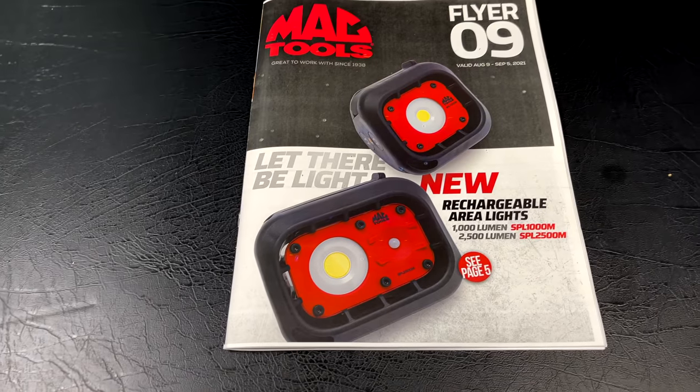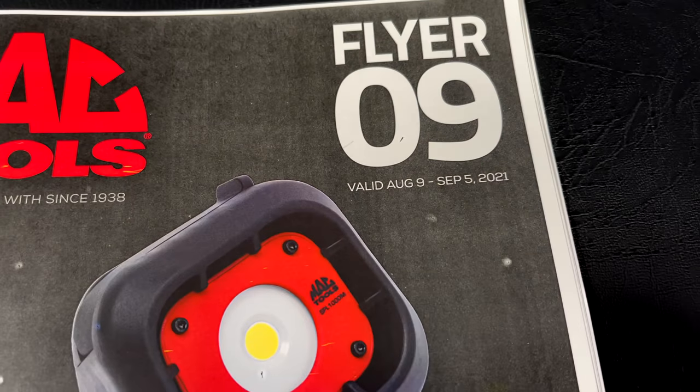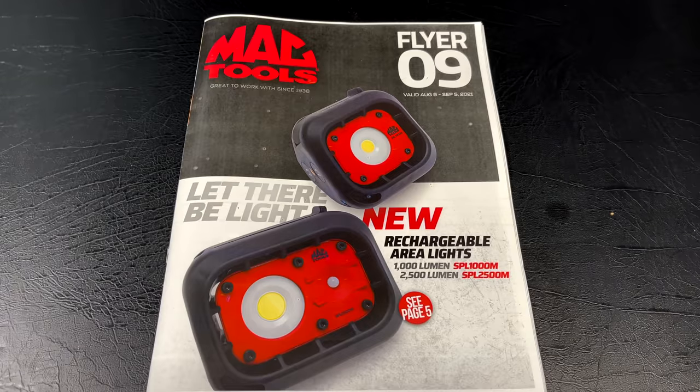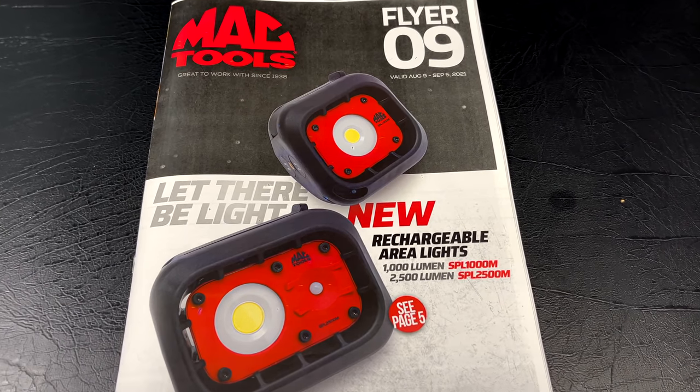What's up guys? Today we're going to be taking a look at the brand new Mac Tools Flyer number 9, which is August the 9th to September the 5th, 2021. This one's got some great deals in it, so you guys stick around. You don't want to miss it.